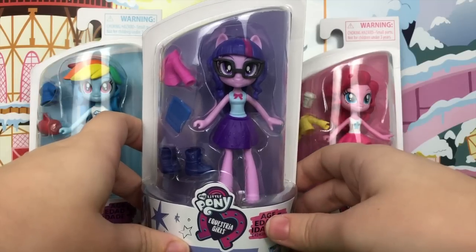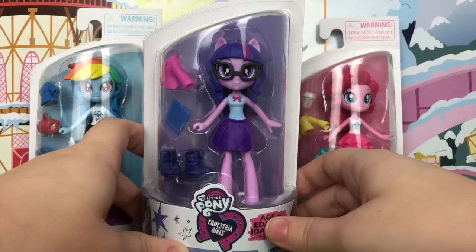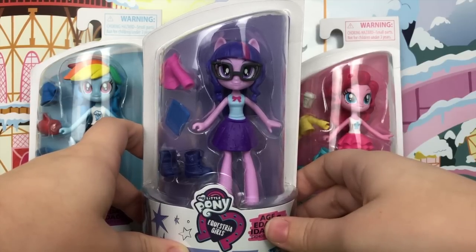Let's not waste any more time and unbox all four of these girls so we can take a look at the figures themselves, all their accessories, and most importantly compare them to the original Equestria Girl minifigures.